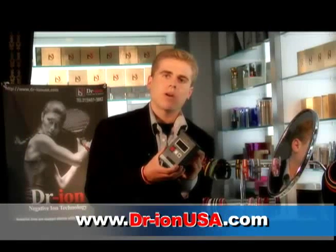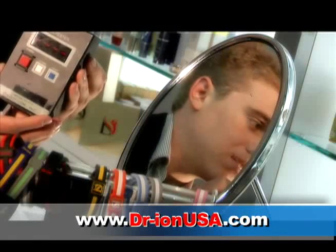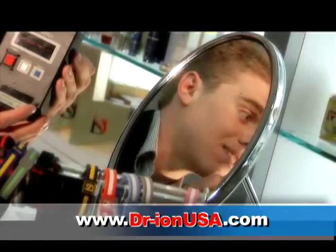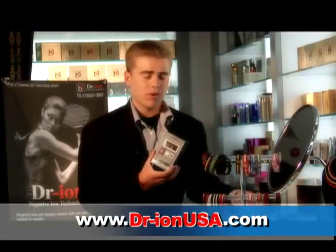We're going to go through all the major products that are out there, ending with ours, Dr. Ion. Now, as you can hear, there isn't very much beeping coming from the ion tester, and that's because this product is going to contain up to six times less than any Dr. Ion product. Here we go — we have a result: 344.